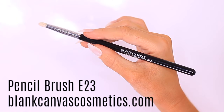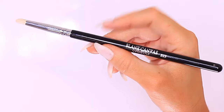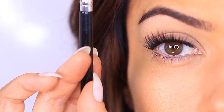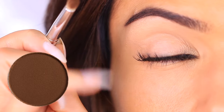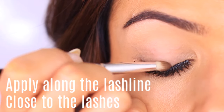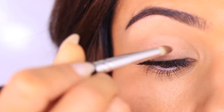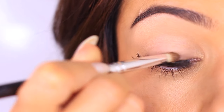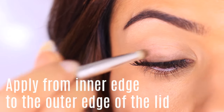Now put down the fluffy brush and pick up a pencil brush — this is the E23 by Blanc Canvas Cosmetics. I like to hold this like I'm holding a pen: one finger on top, holding in the middle of the handle for enough control. We're going to apply a dark eyeshadow, as dark as you want to go. Rest your pinky on your cheek and start in the middle, using a pushing and gliding motion, almost stamping the eyeshadow on, coating from the inner to the outer edge of the lash line. The more sheer layers you apply, the deeper this will look. You can apply it twice — once now and once after the next step.